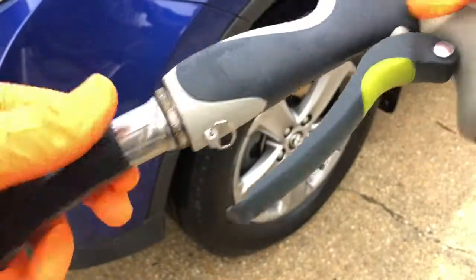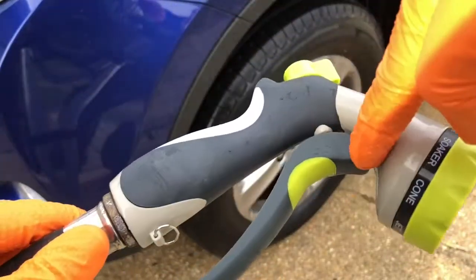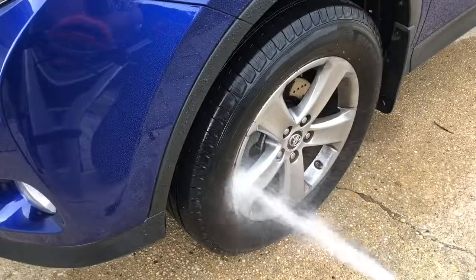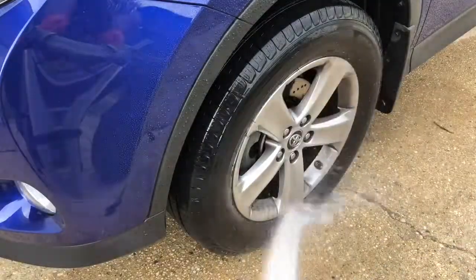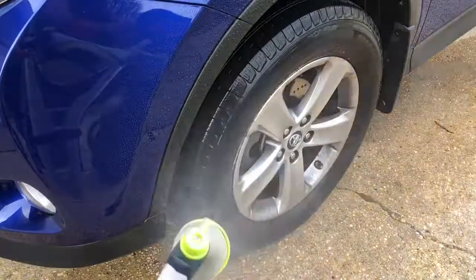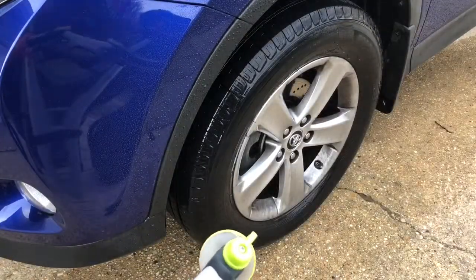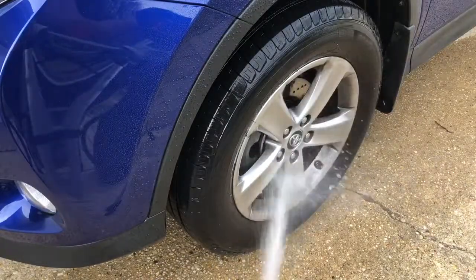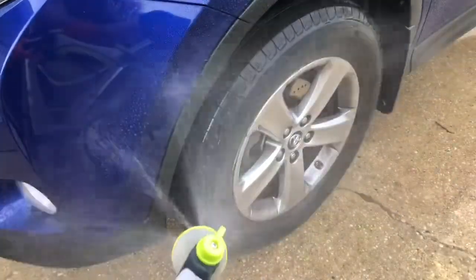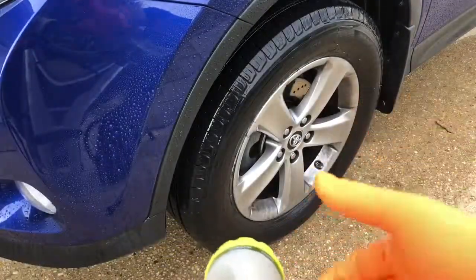As you can see, no leaks anywhere — no leaks here, no leaks here, no leaks there. That's the rinse right there. That's the shower, which I like to use when I rinse off the soap when I wash my car. That's the mist. That is the center jet, which is kind of like a pressure washer. That's the cone, which makes it really wide.